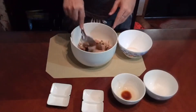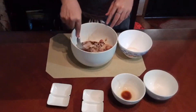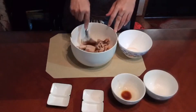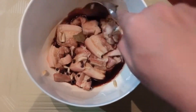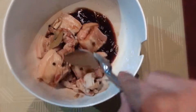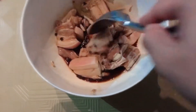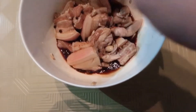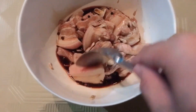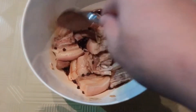Ang ginagawa natin is kailangan natin sya i-preserve for 30 minutes. Kasi ang magiging base ng alat mo is yung — ipaghahalo natin. Kailangan mag-mix sya ng maigi. Make sure nakakapit yung lasa. So kailangan natin syang ilagay sa fridge for 30 minutes to overnight. Depende sa inyo.